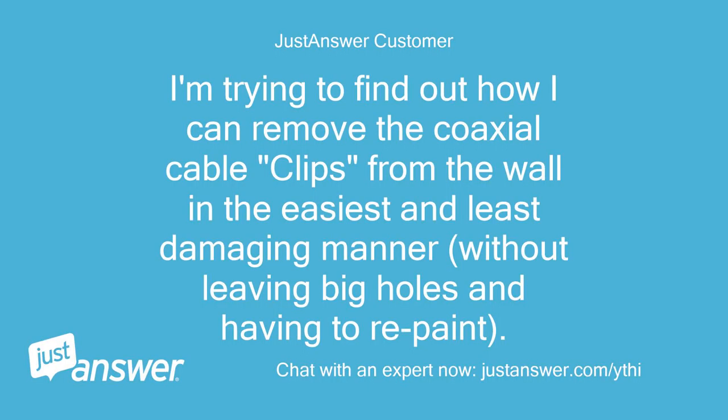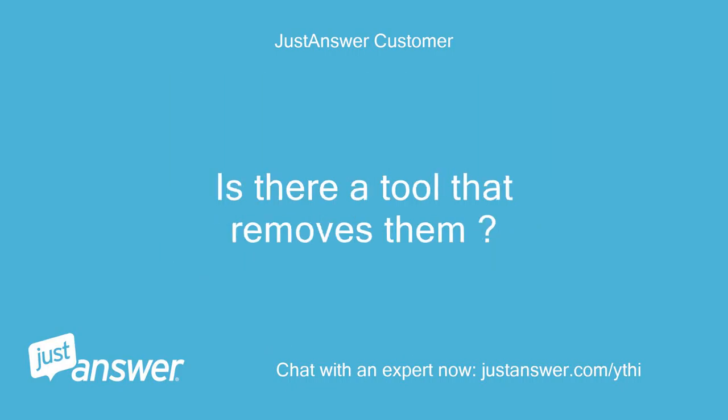I'm trying to find out how I can remove the coaxial cable clips from the wall in the easiest and least damaging manner, without leaving big holes and having to repaint. Is there a tool that removes them?